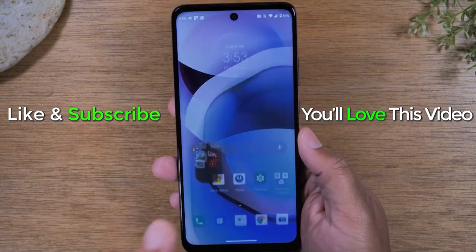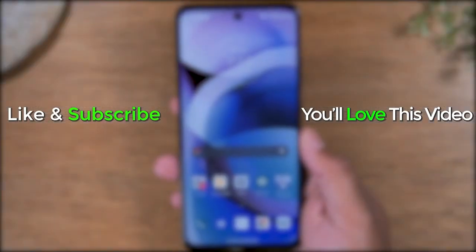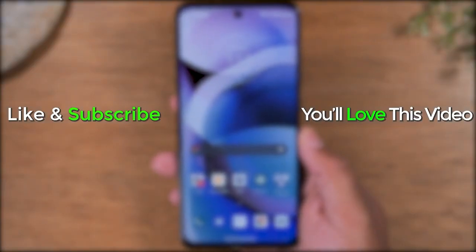Hope you guys found that helpful. Make sure you like, favorite, and share if it was helpful. Hit that subscribe button and stay tuned for more videos. Take care and as always, have a good one.